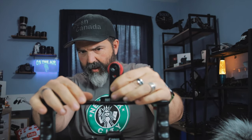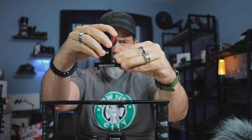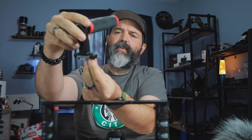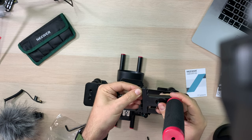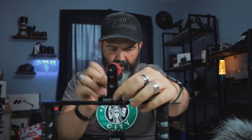Last but not least, we've got the top handle. You can figure out how far forward or back you want it — I'm going to put it right in the middle. We just have the screws there and there. When they go in, they sit flush perfectly to the top so they're not going to stick out.